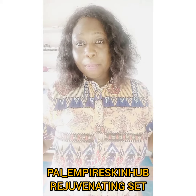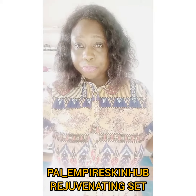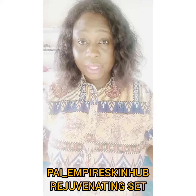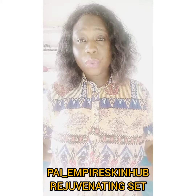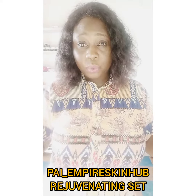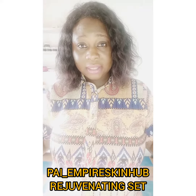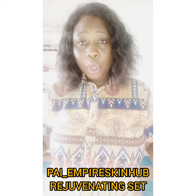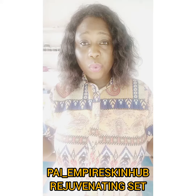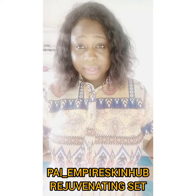For you to embark on this journey of rejuvenating your skin, all you need to do is to discontinue the products you are currently using. Then you start using this rejuvenating set. Please discontinue them — that is the only way you can get back your skin.